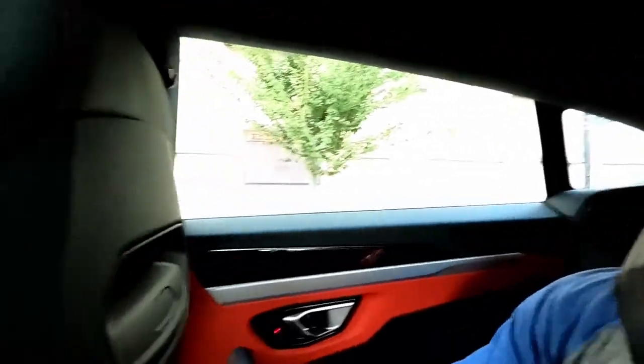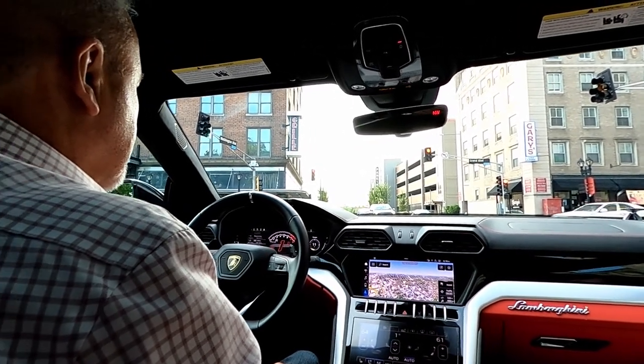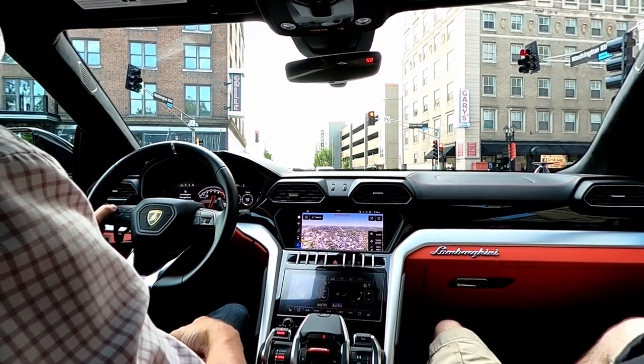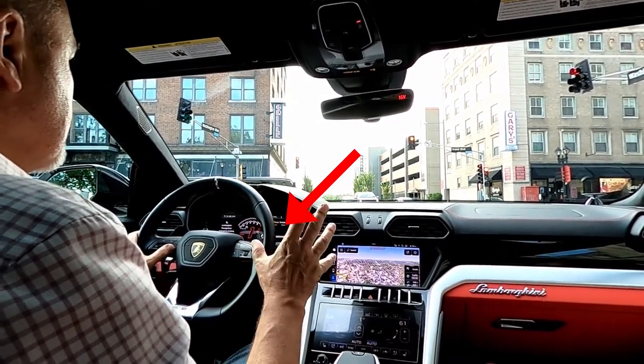It almost feels like a cockpit back here — there's navigation on the screen up front as well. Right now we're in Corsa mode, which shows you the torque percentage on the dash. You can also change it to display a torque graph. You will never get lost in this car.